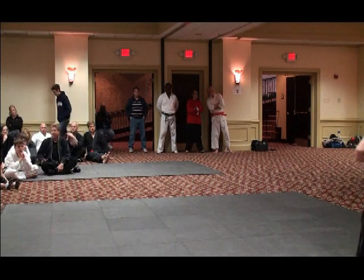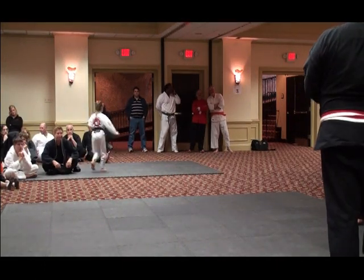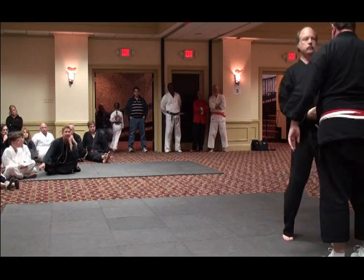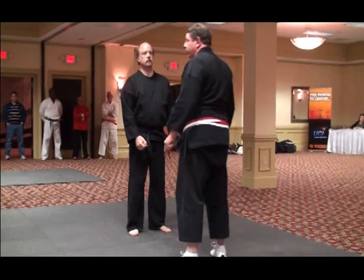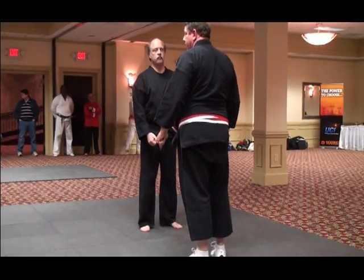I'm going to use Dale Schmegel. The first one I'm going to do is just a basic karate technique.